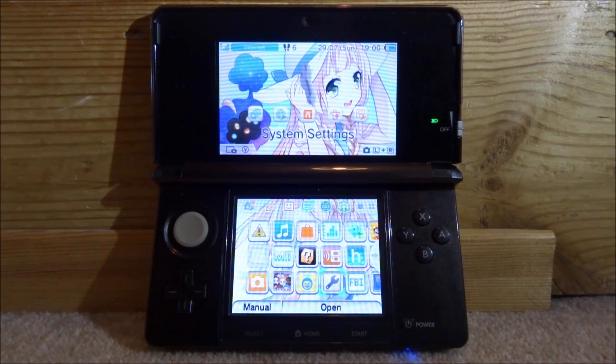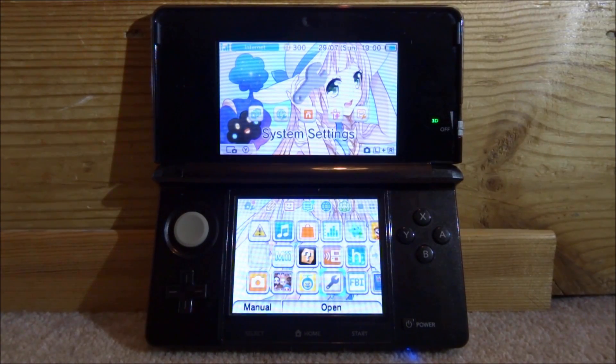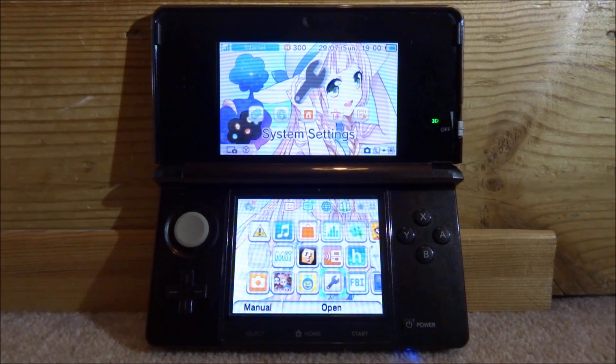Hi guys, Tech James here. In this video I'll be showing you how to homebrew any 3DS on the latest 11.7 firmware. Keep in mind this is just the homebrew launcher — this is not custom firmware.